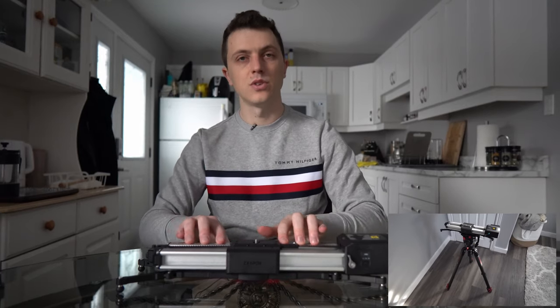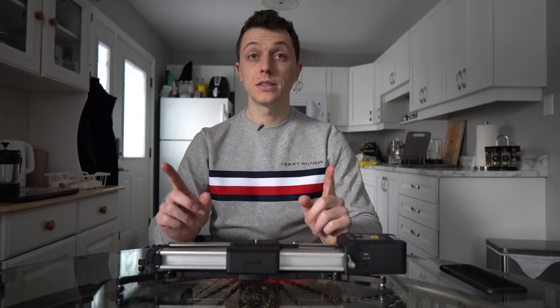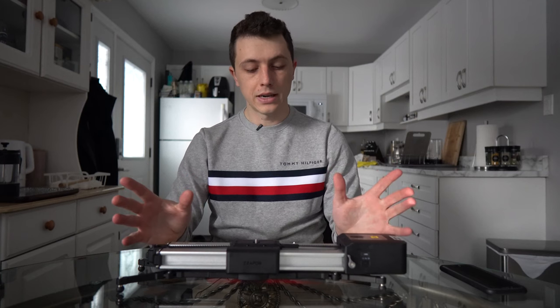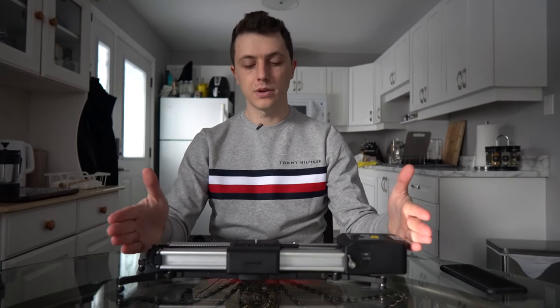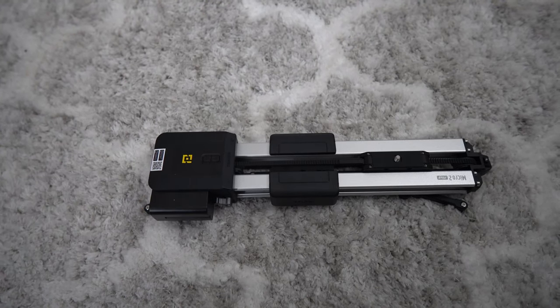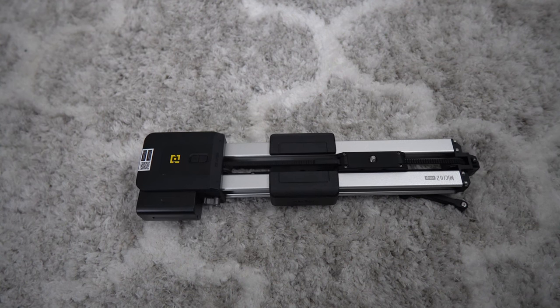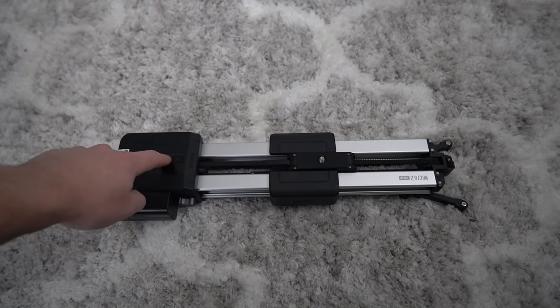It can do manual or motorized operation. For motorized operation, the size with the motor on is 43 centimeters and it has a 54 centimeter travel distance. If you take the motor off, the manual size comes down to 34.7 centimeters with 56 centimeters of travel distance.